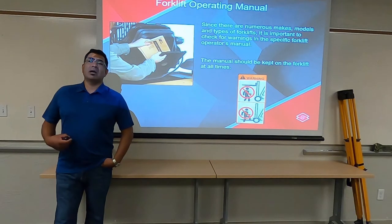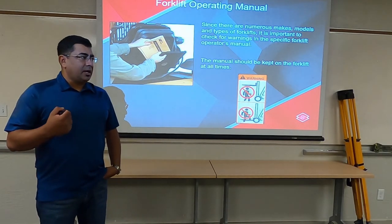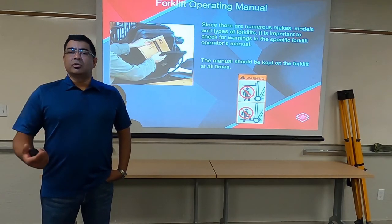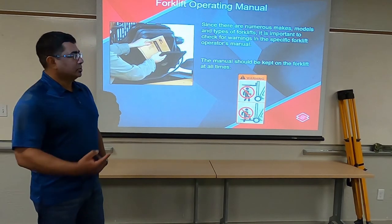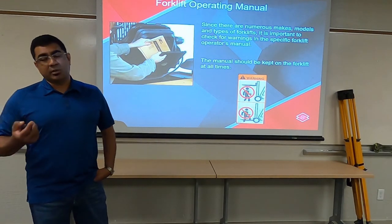You have to at least have the capacity to understand where to look for this information. And if you have a question, understand it is your duty as an operator to review this and understand what the answer is to your question if you need to.